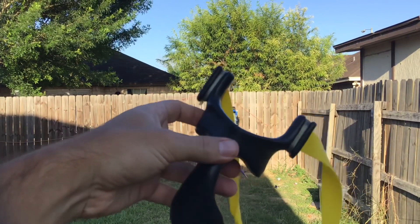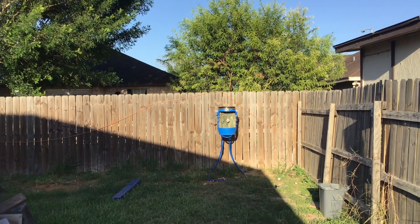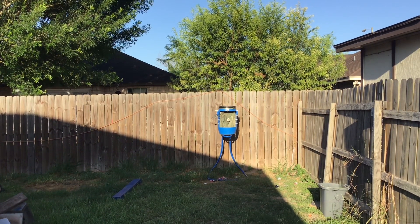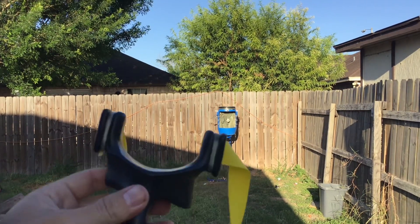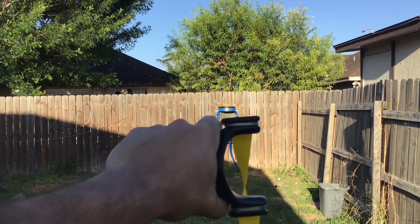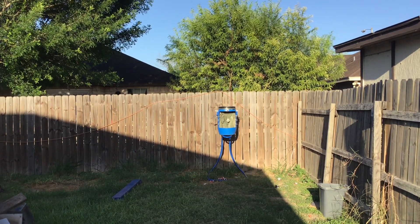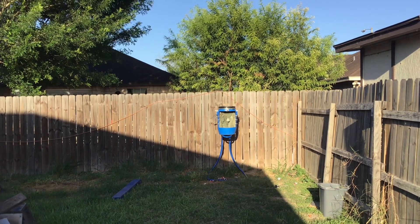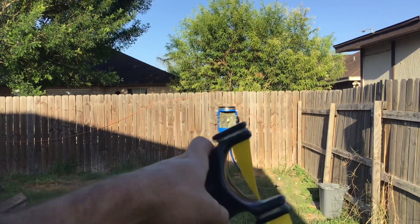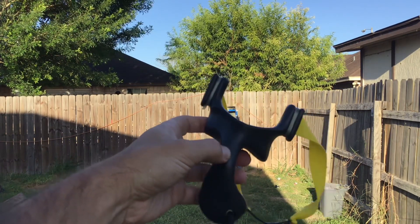Prior to this slingshot I only owned commercially bought slingshots from sporting goods stores or retail stores like Walmart or Academy — those typical wired frames with a wrist brace known as wrist rockets. Then one day sitting on the couch I was browsing YouTube and I found Bill Hayes' channel. I was just amazed by what he could do: lighting matches, splitting cards in half, hunting rabbits, taking long shots — all with a slingshot. So I was like, I gotta try that. Sure enough I bought one from his website, and from there the collection grew and I was hooked.